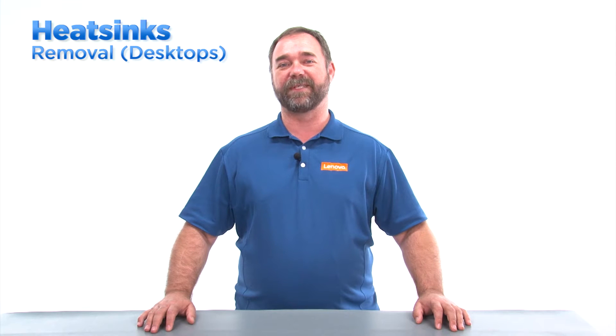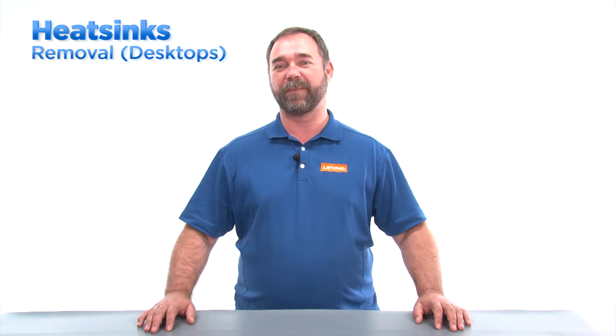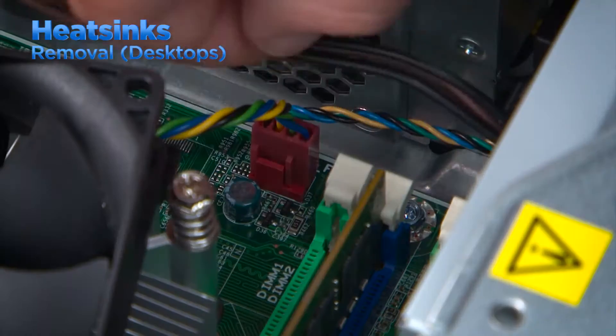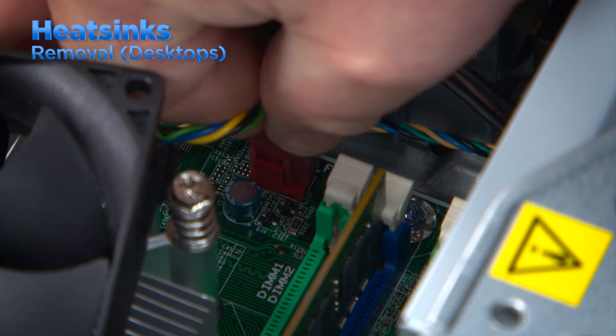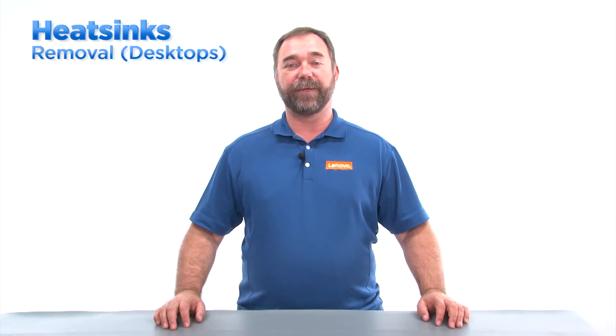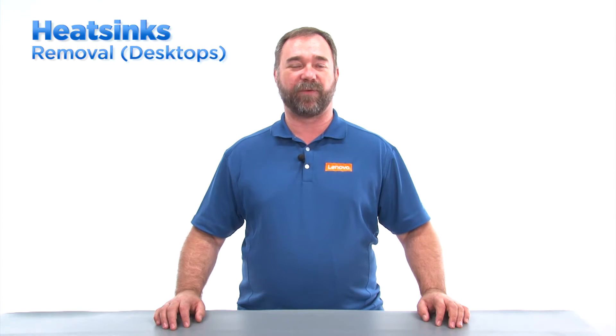Tower and small form factor desktop systems use processors that can be removed from a socket and replaced. Most of the time there will be a heatsink and fan assembly that must be removed to access the processor. First, unplug the fan cable from the system board. The cable is usually nearby and you can follow the cable from the fan to the plug on the board. You can then remove the heatsink by loosening the four screws.